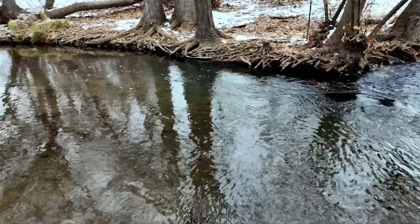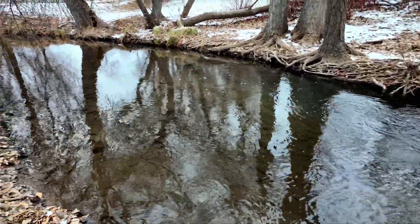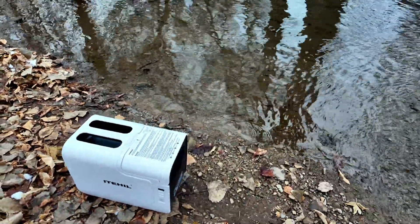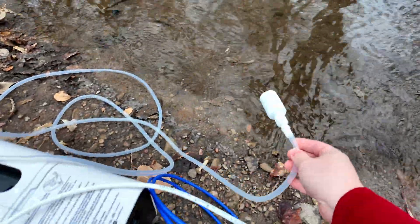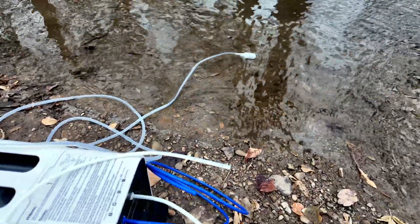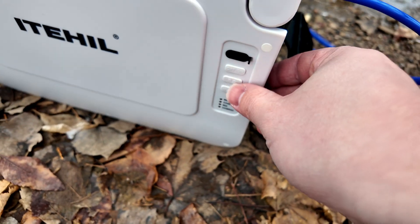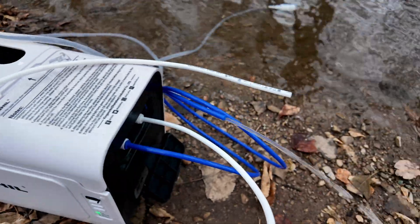We've got a beautiful stream here. It's wintertime — you can see the snow there on the edge. But let's see what this water filter can do for us. Let's go ahead and throw the intake end into the water. It does sink once it fills up with water. Got the hoses pointed away from us. Let's go ahead and turn this on.